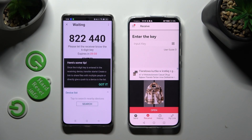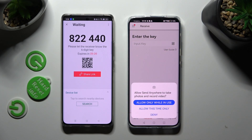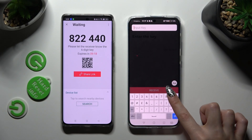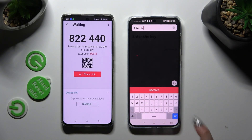Then click on Got It on the tip pop-up and decide which connection method is better for you. You can scan the QR code by tapping on the scanning icon above User Guide on Huawei. Tap on Allow only while using or only this time to allow camera access. Lastly, point your device's camera at the code. You can also input the key in the Input Key section, and hit the Receive button.